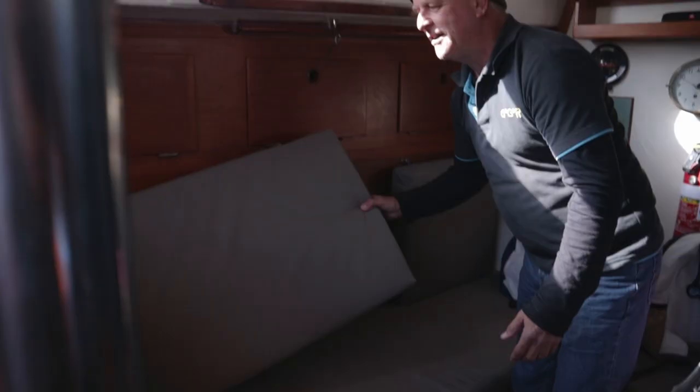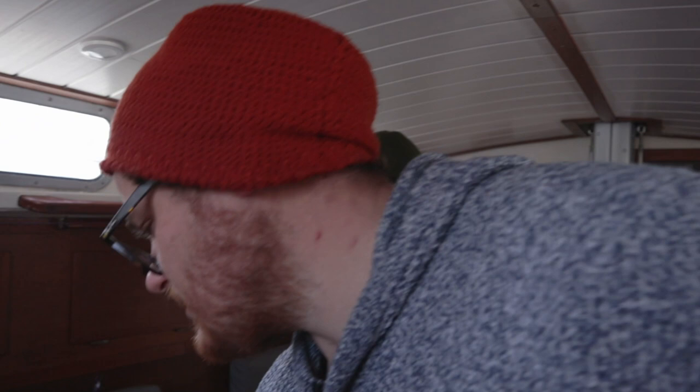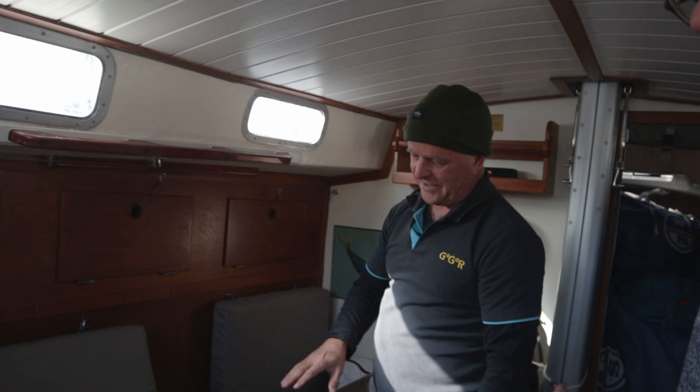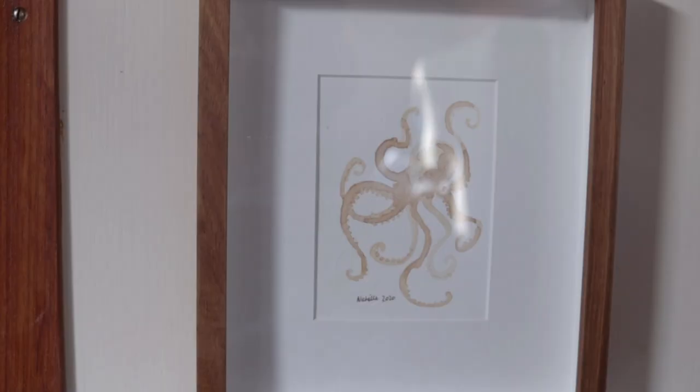Safety requirements also require seatbelts — a method of attaching to the bunks so you don't get thrown out in a rollover. The lee cloth system is there because there's nothing worse than trying to get into a bunk by slinging your leg, or trying to get out — you could impale yourself and do some injury.